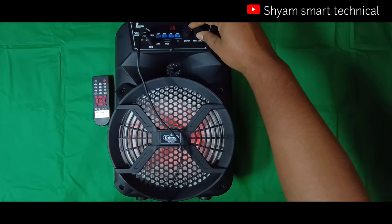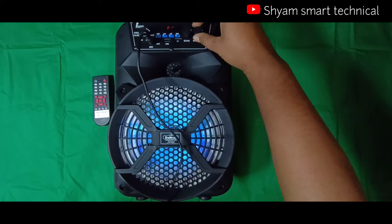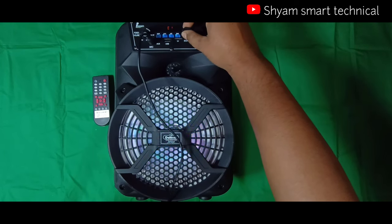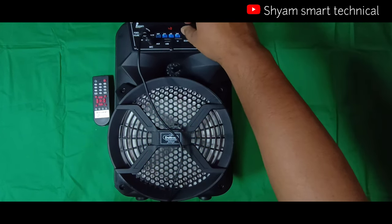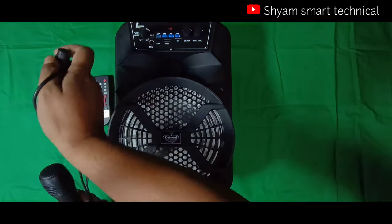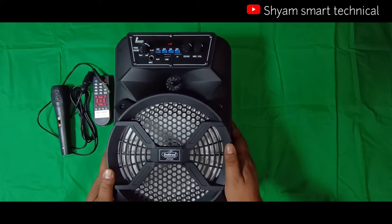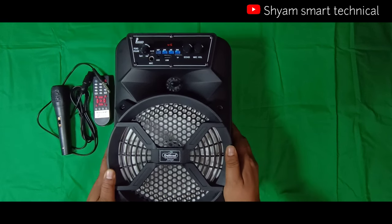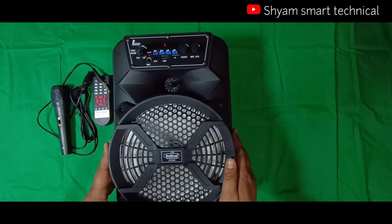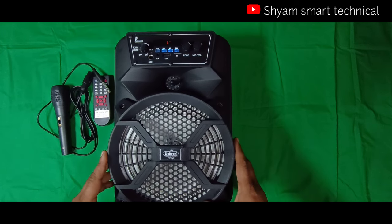The system allows mic volume to be increased or decreased. There is an echo control quality system and controlling system. Volume control and mic control are available in this type of product, which is not available in many other products of this type.